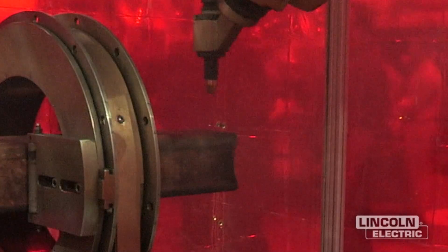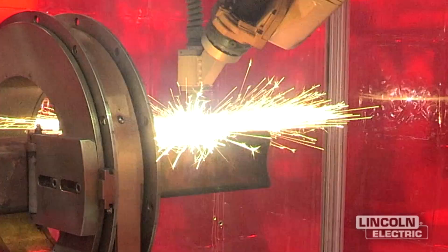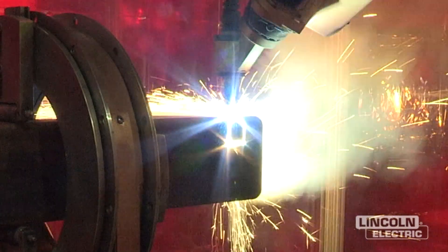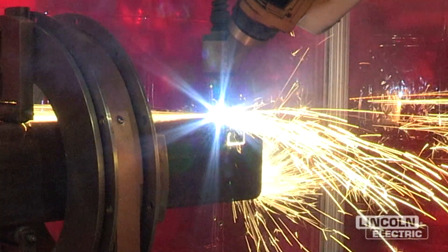The robotic tube profiler is a good application for structural steel and any kind of custom profiling needed to be done to square tubing.